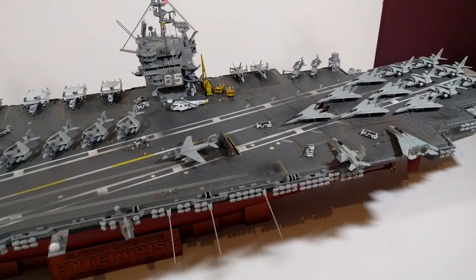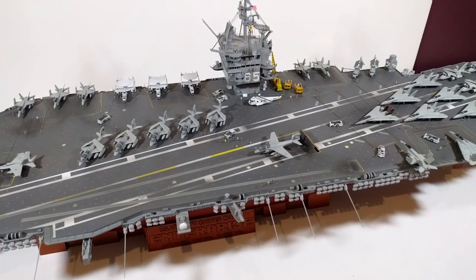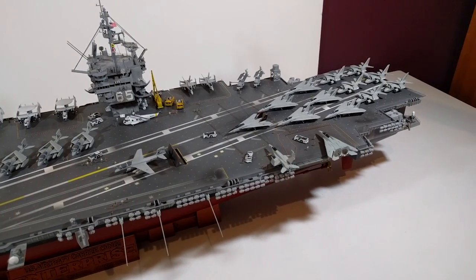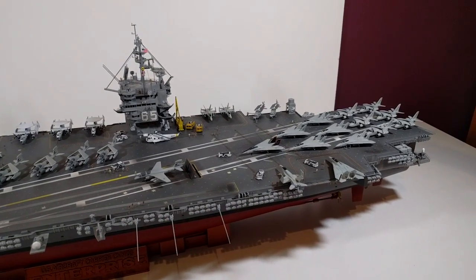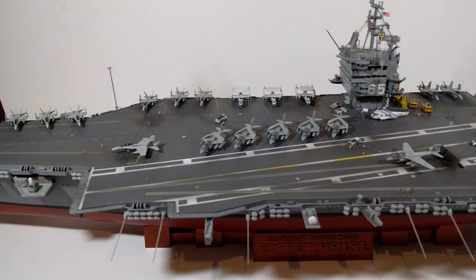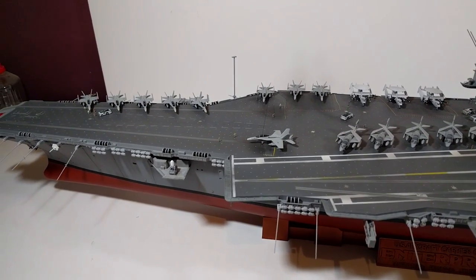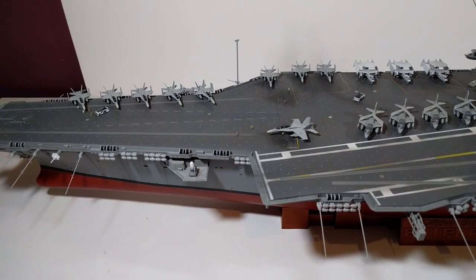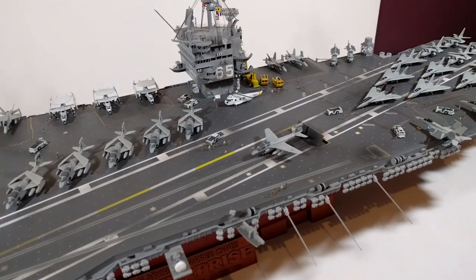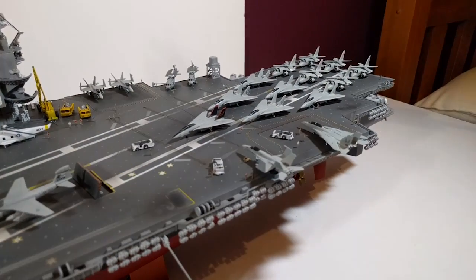So where to start? There's certainly a lot more work than I was expecting when I bought this kit. I've never really built any model of this size or complexity before. You may have seen my video of the Starship Enterprise, which is the same scale — that was previously my biggest project but it was a lot simpler, far less parts and bits to fiddle with. I wasn't quite sure what I was getting myself into when I started, but I got myself through it and I'm fairly happy with the result.